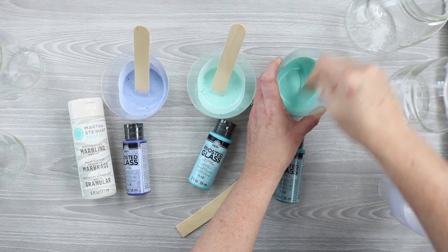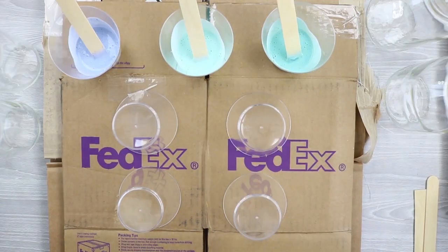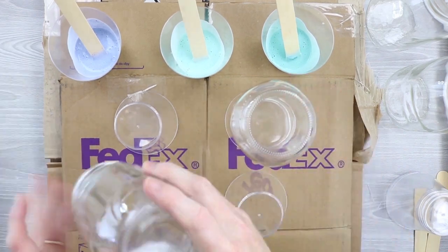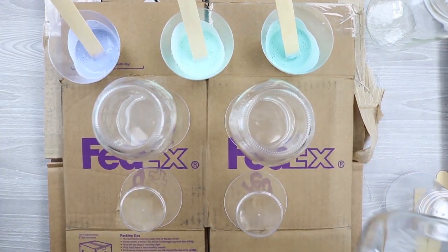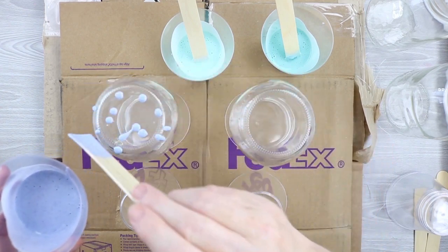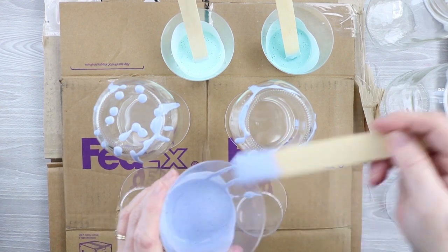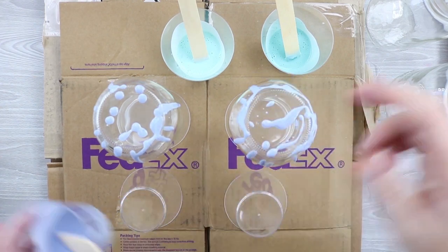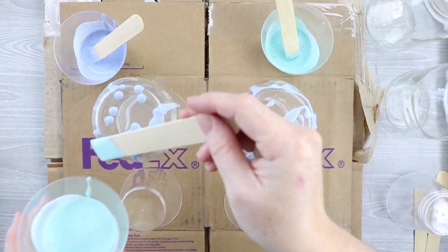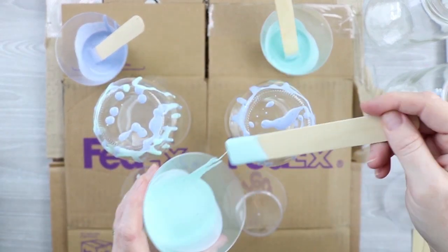I'll drop a link in the description for this video. Just mix this well in some kind of container you're going to throw away later. Then turn your mason jars upside down — I'm using some plastic cups and just setting the mason jars on those. Then just drip on the paint that has been mixed with the marbling medium. You can't really go wrong here.